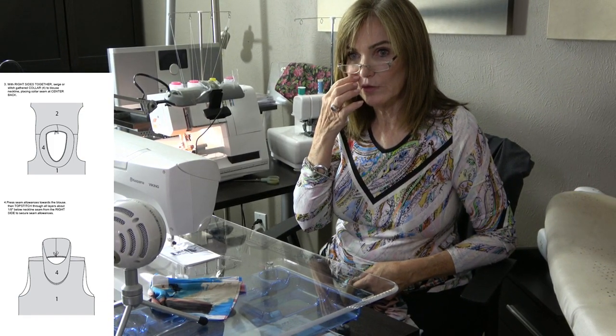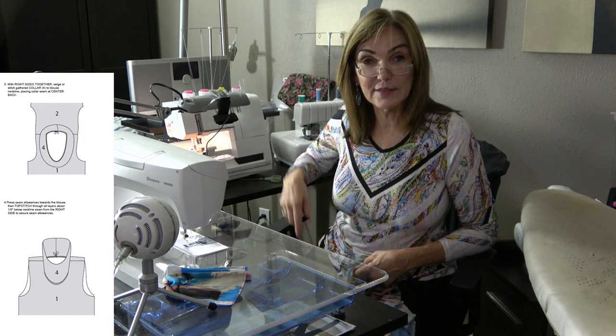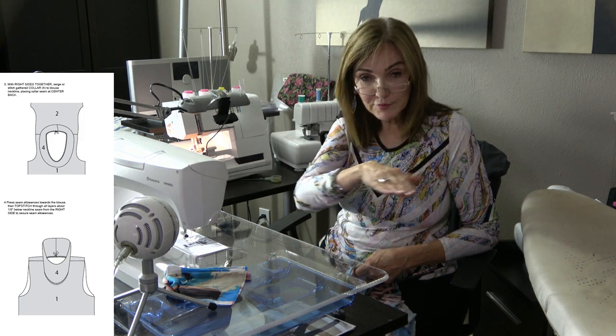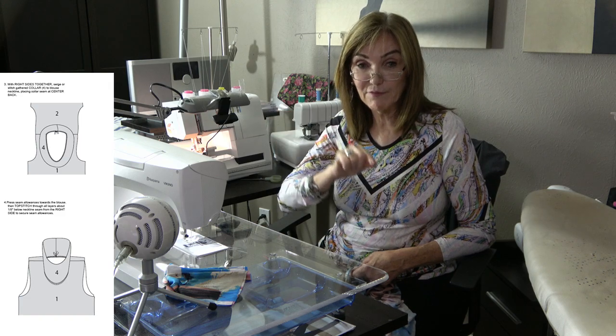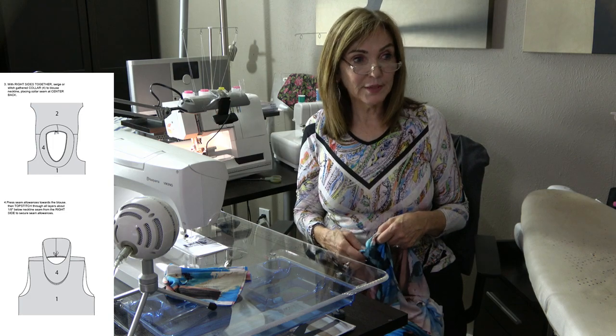Why did I add three inches to the sides? I wanted it longer — I measured a top I like and I wanted this top longer and curved at the bottom. So I added three inches at the side and curved it at the bottom: three inches at the side, four inches in the middle, and then three inches at the side of the back but five inches at the center back — so it covers a little more in the back than the front.